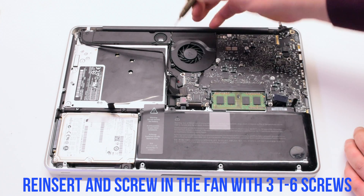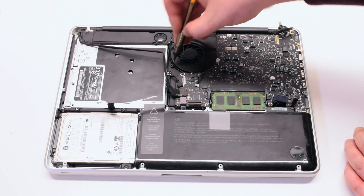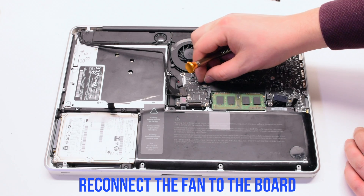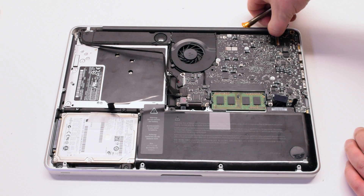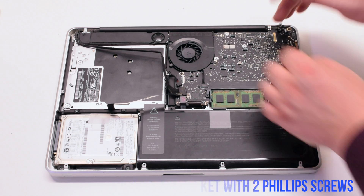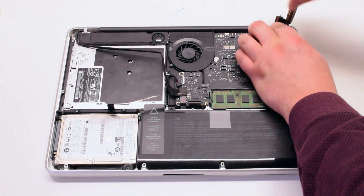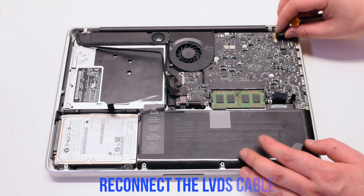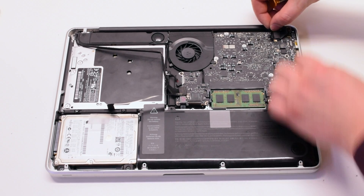Reinsert the fan and screw it in with three T6 screws. Reconnect the fan to the logic board. Reinsert the LVDS cable bracket. Be careful — you can damage the socket. Make sure to lock it in.